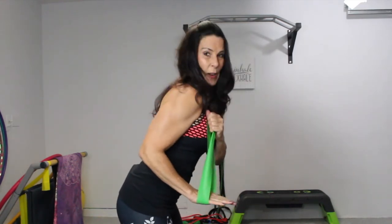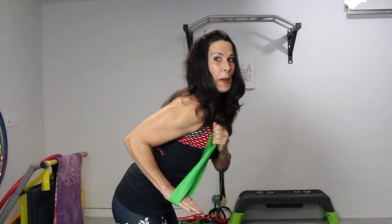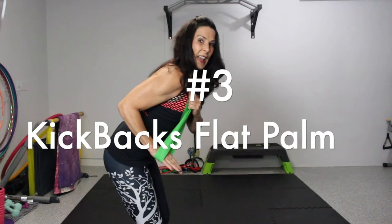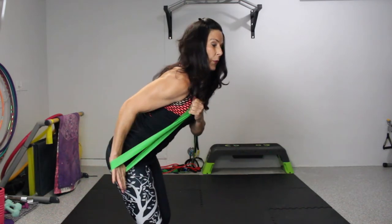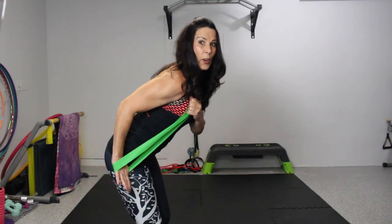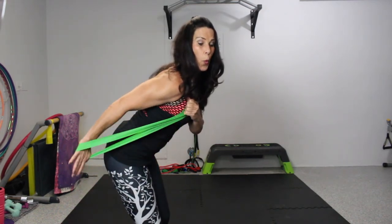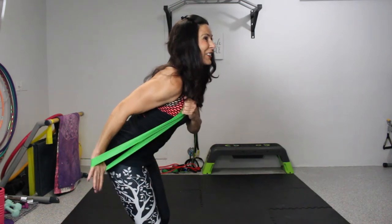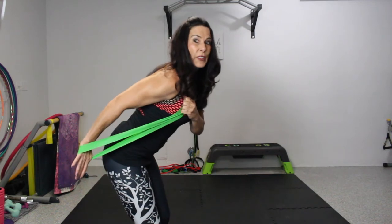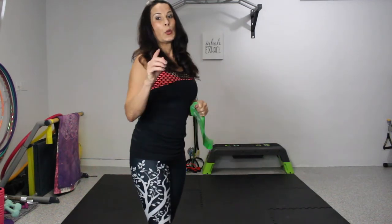Now switch your palm so it's facing the floor. Hike your elbow back, keep your back nice and flat, core engaged, and push back with your palm flat — all the way back for another 15. On that last one, hold it for 10 seconds. Do three sets of those on each side, and let me know how your triceps are feeling — I already know they're going to be screaming.